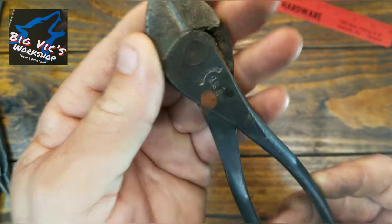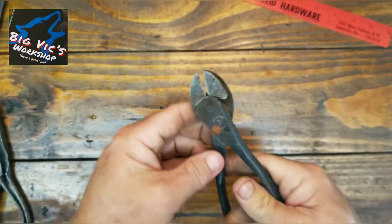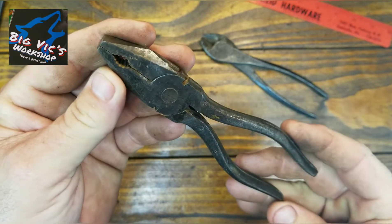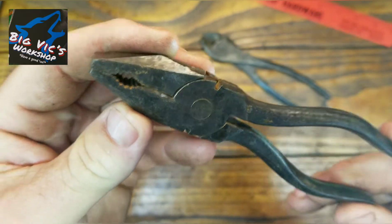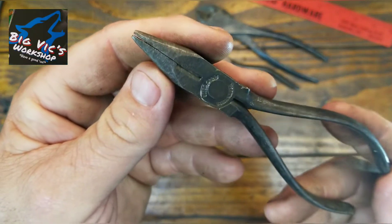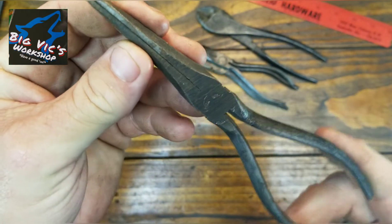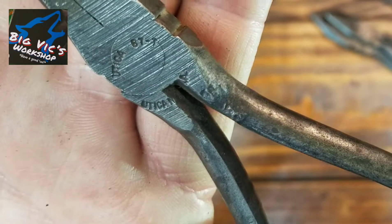A no-name pair of little lineman's pliers with the cutters — they all line up pretty good. I bet these are Utica because there's a lot of Utica here. These are Utica. And these long, little slim duckbill — Utica as well.